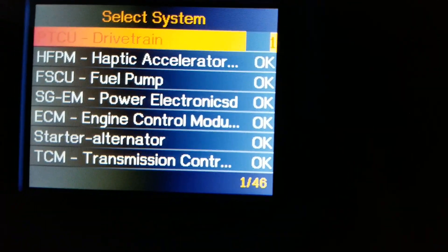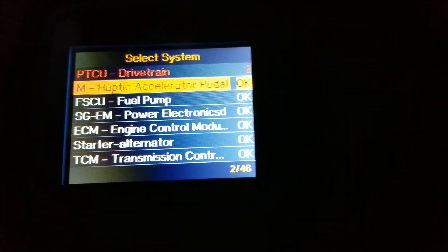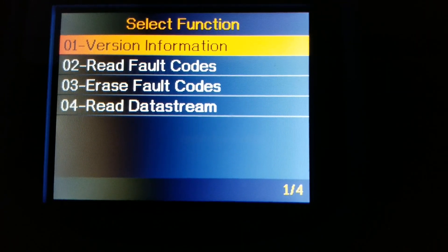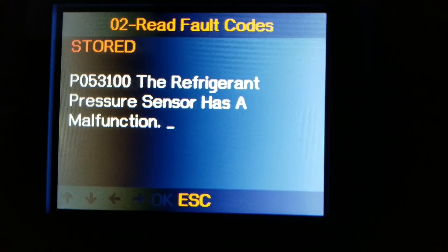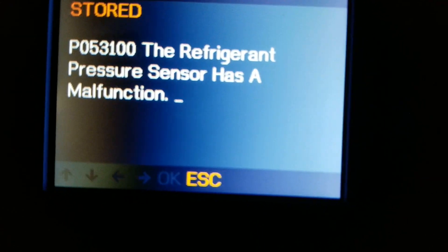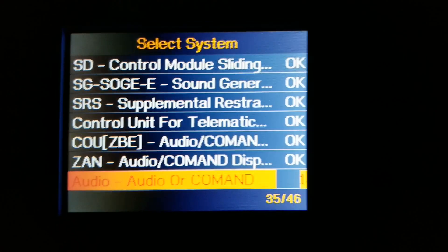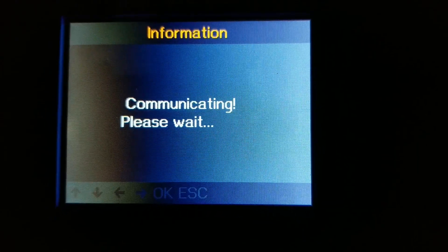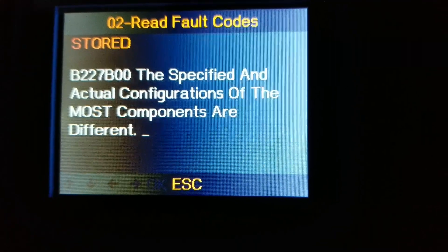So drivetrain has a problem — let me check. Let's see what's wrong with the air conditioning. It says the refrigerant pressure sensor has a malfunction. This one also shows an audio or command problem. Let me check — read the code. It says the specified and actual configuration of the most components are different.